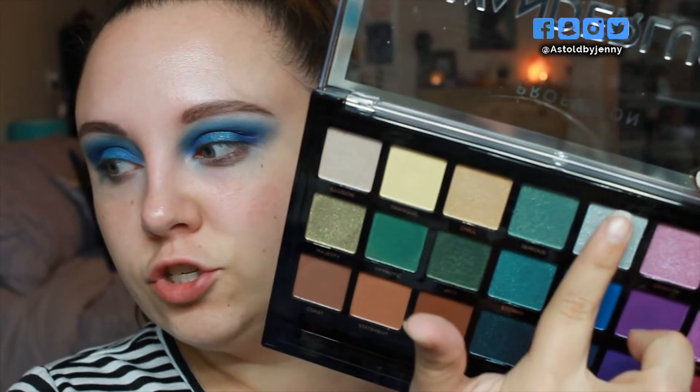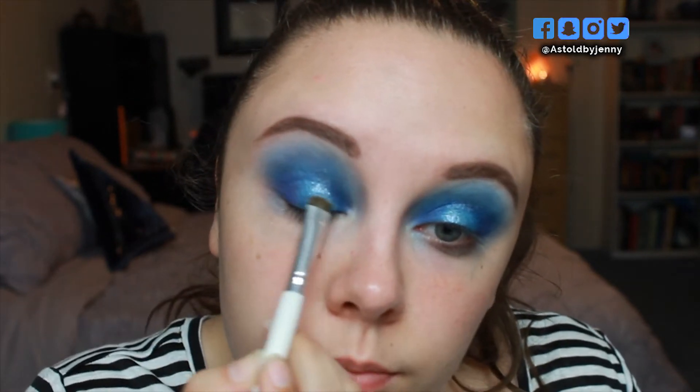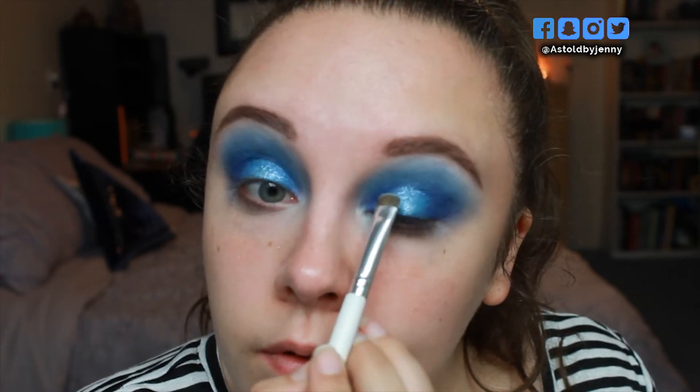And finally I'm going to go into the shade Frosting and pat that right on the center of the eyelid, lining it up with my actual pupils. The shade is a bit chunkier than the rest. I'm going to take a little packing brush back into that Frosting shade and blend the edges out so it is a little more of a seamless shimmer transition. So this is the top portion of the eyeshadow. I am going to clean it up, finish the rest of my face, throw on some lashes, and I will be right back to finish the lower lash line.